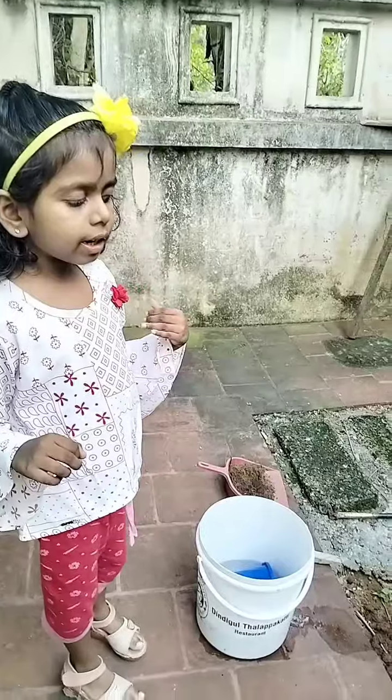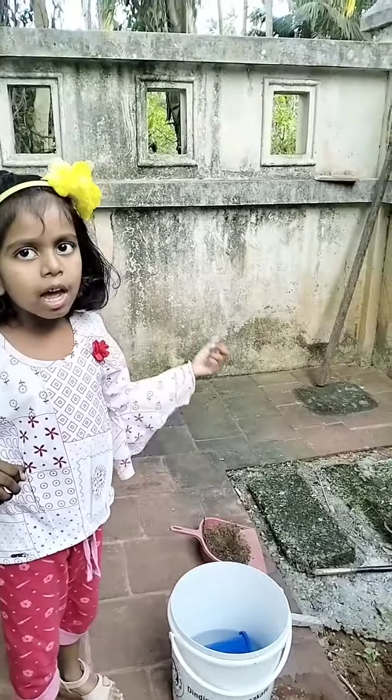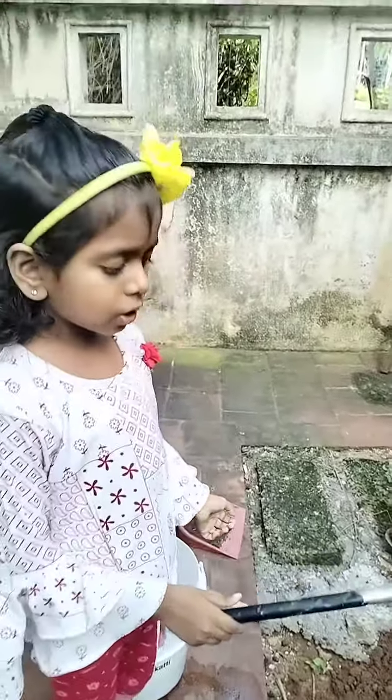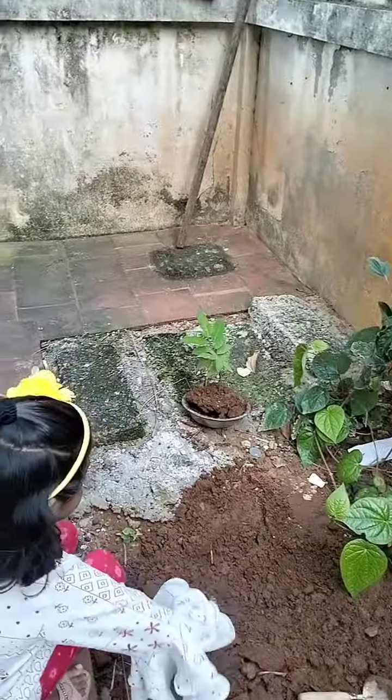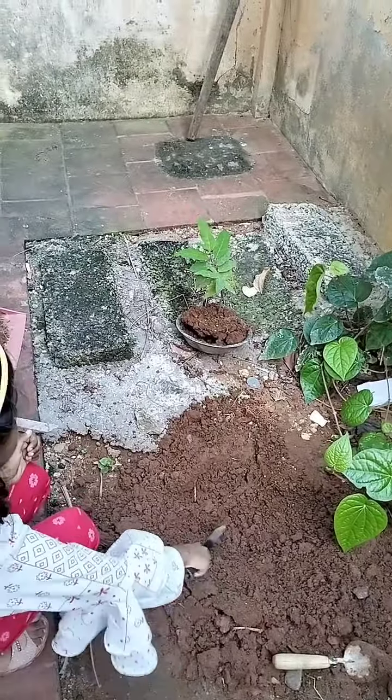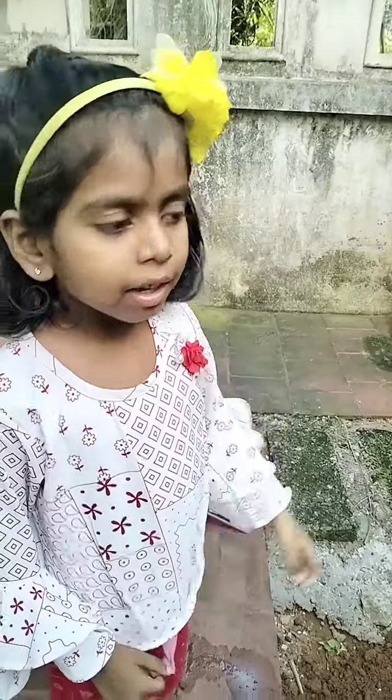For this we need water and supply. First we have to take the soil. Now we have to put some bagel.